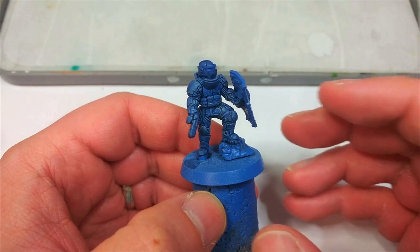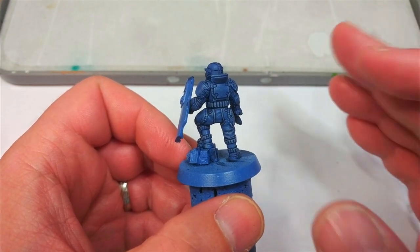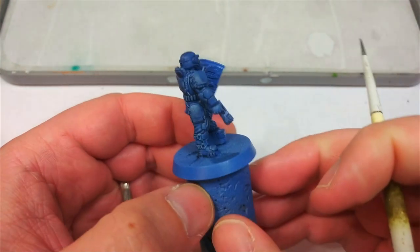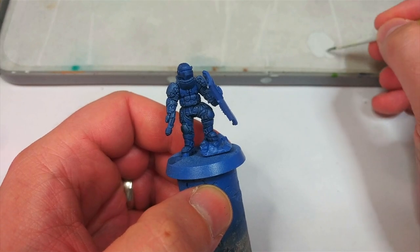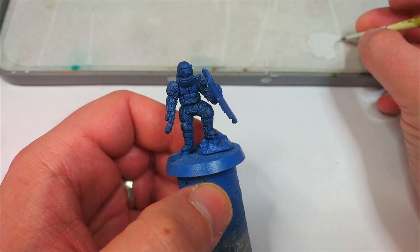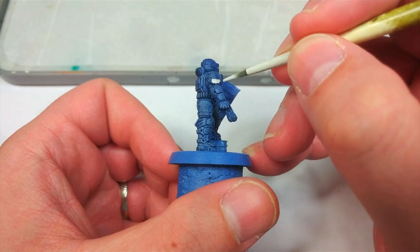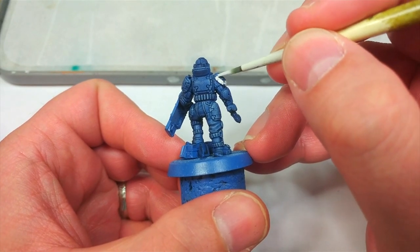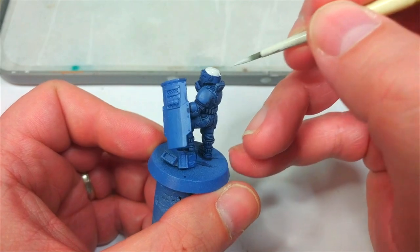They won't take long to dry at all, and when it does you get a nicely textured uniform. That bittiness that we were worried about actually works really well for making it look more like cloth — brilliant. We'll move on now to painting some white details, because these are going to be easier to cover over with black later than trying to painstakingly paint around them. I have Corax White here — some folks don't get along with it, but add a little medium and an agitator or two and it covers extremely well. I'm going to go around the edges of his shoulder pads and paint most of his helmet in white.